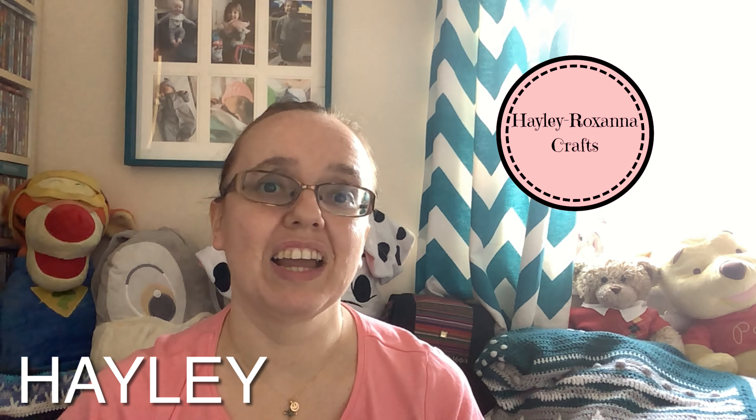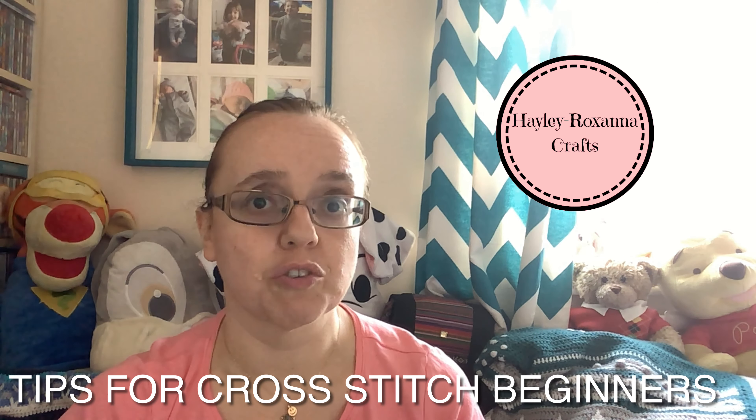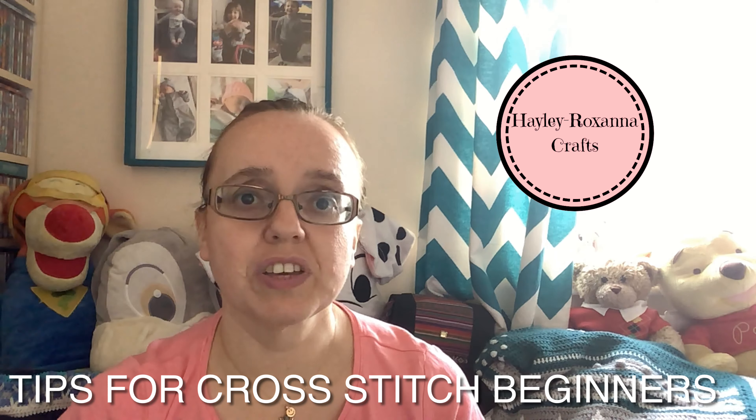Hi and welcome to another Hayley Roxana Crafts video. In this video I am going to share some tips for those that are new to cross stitching, although some of these tips may be useful reminders to more experienced stitchers as well.